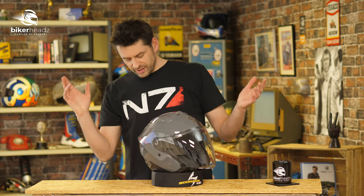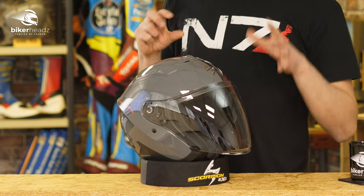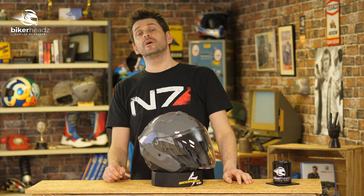As always, if an open face lid is your thing and you want to know more about the XO 230 or any of Scorpion's other helmets in their range, there's only one place to go: bikerheads.co.uk.